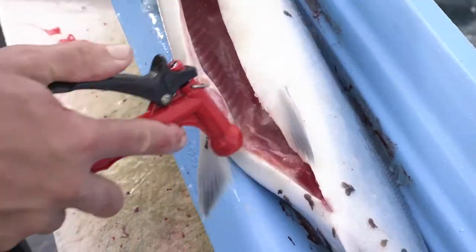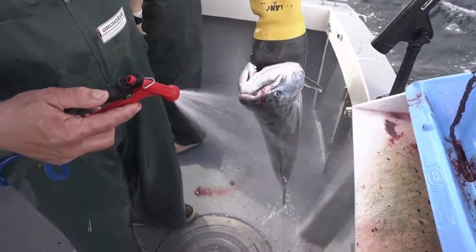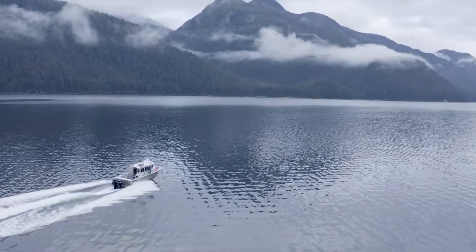Perfect, now there's no more blood in the salmon. Clean her up, and into the ice bath she goes until she gets filleted in the fish room.